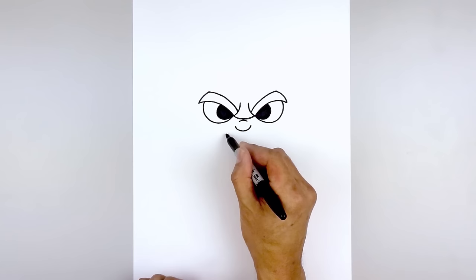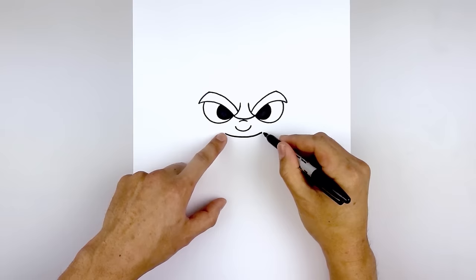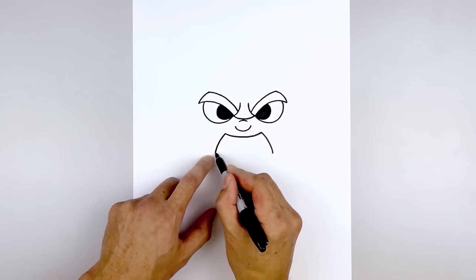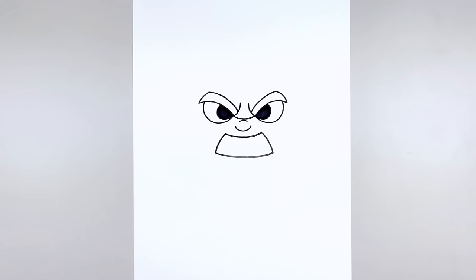And then we're going to move down and draw the top edge of the mouth. Starting back on the left, curve down and then up. From the top corner of the mouth, we're going to curve out and then down towards the bottom of the mouth. And then we'll connect the ends with a curve, going down and then up on the right side.